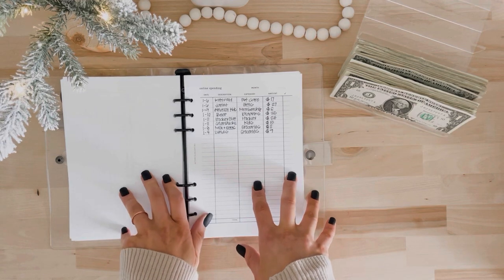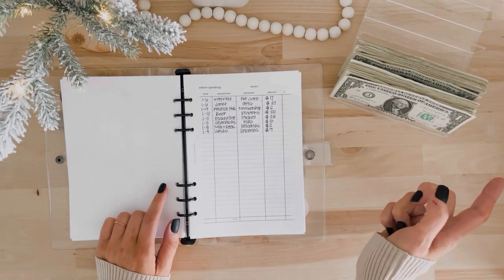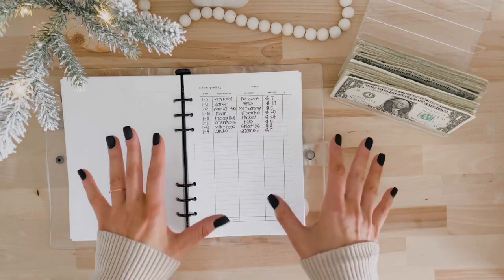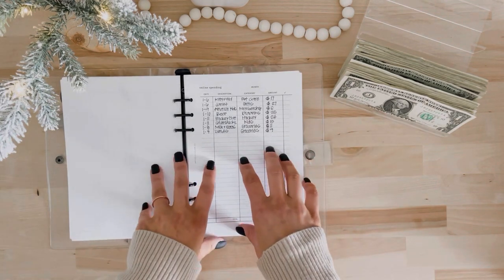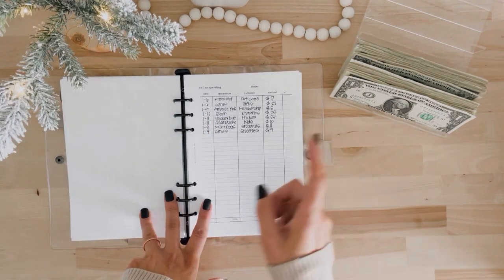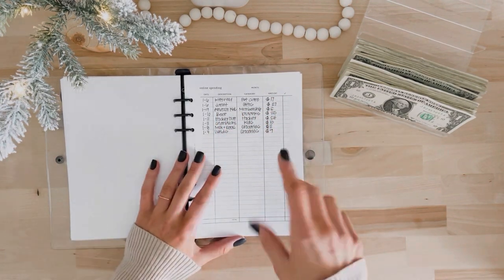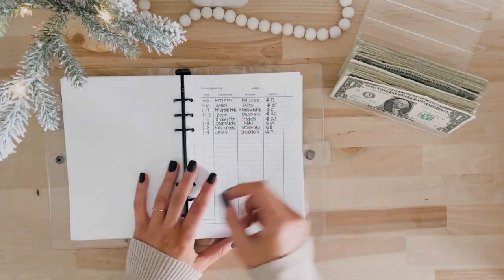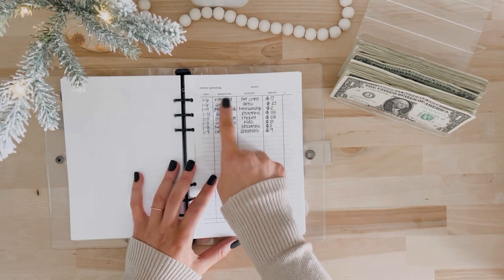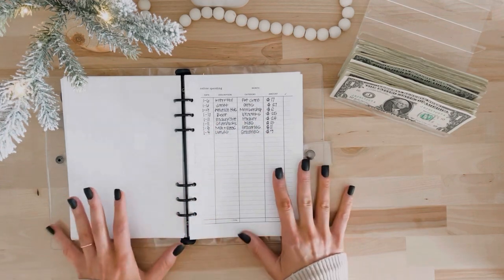I'm gonna show you my method for online spending and how I keep track of things. I have an app on my phone called the EveryDollar app — it's through Dave Ramsey and I absolutely love it. My husband and I have a joint bank account connected to the app, so any time we swipe our card, that transaction shows up. You create your budget in the app, and when a transaction comes through you can categorize it, and it'll tell you how much you've spent and how much you have remaining.